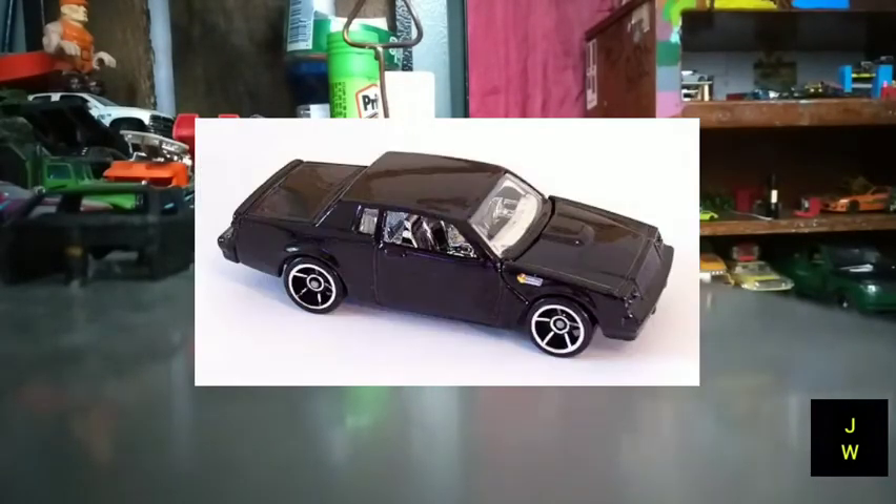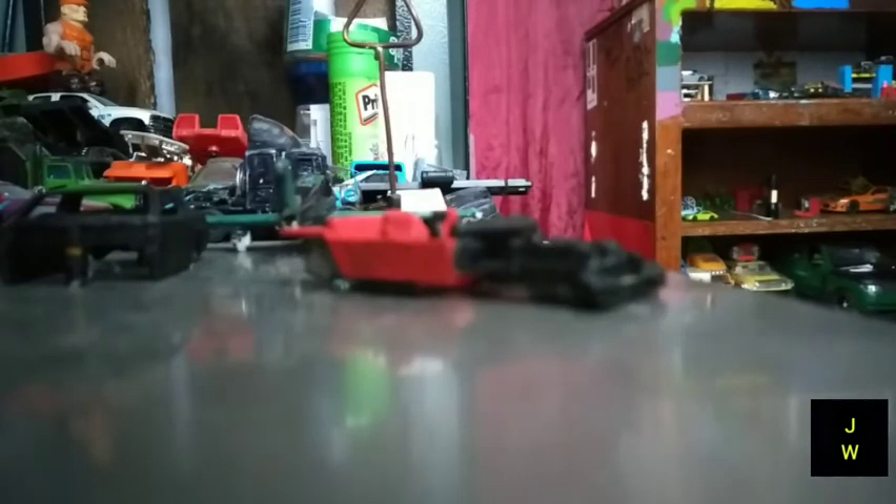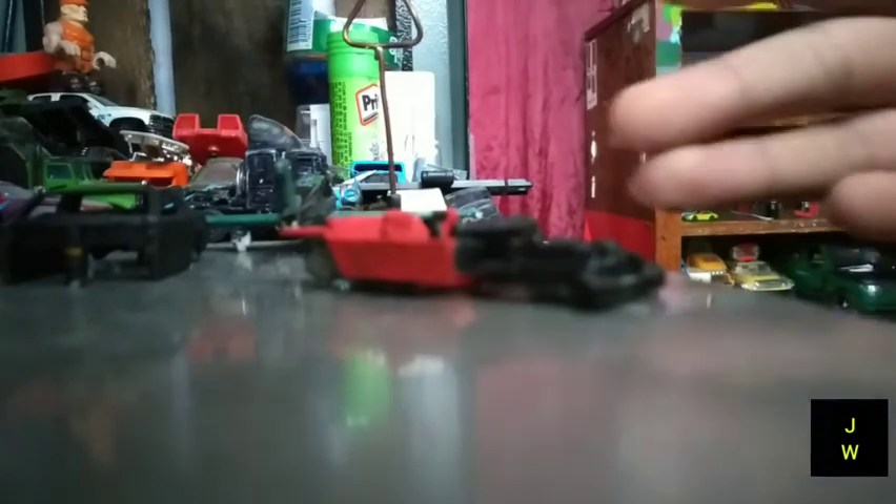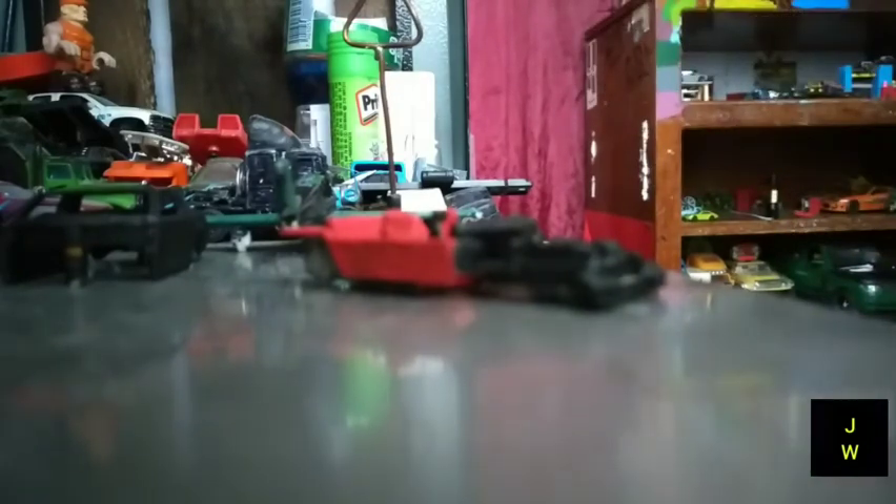Quiero conseguir esa tapita del cofre, pero no hay ninguna página o red social que se dedique 100% a Hot Wheels. Nosotros Hot Wheels Custom, sí, pero obviamente no tenemos esa pieza. Por favor, si tienen una página donde compran piezas de Hot Wheels o algo parecido y que tengan la pieza, díganme la página y yo la buscaré. Se los agradecería mucho para ya conseguir el cofre y tener la medida de los turbos.